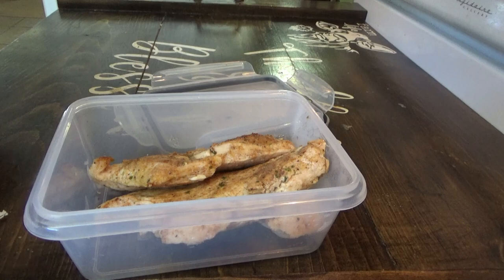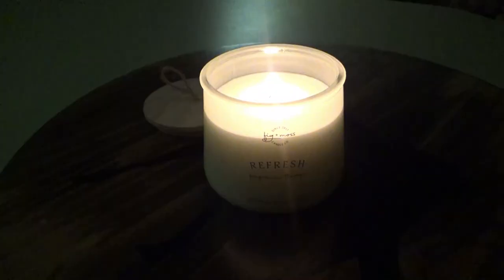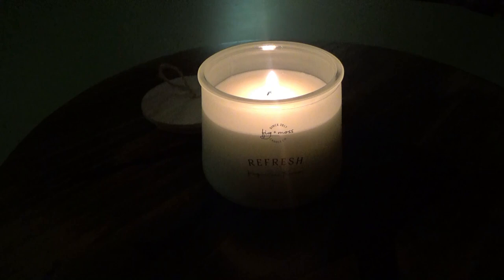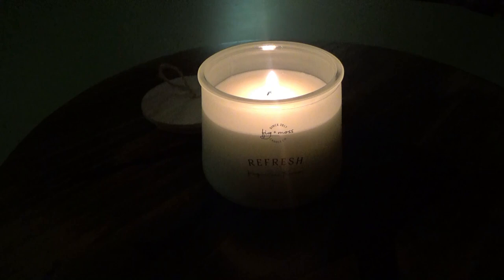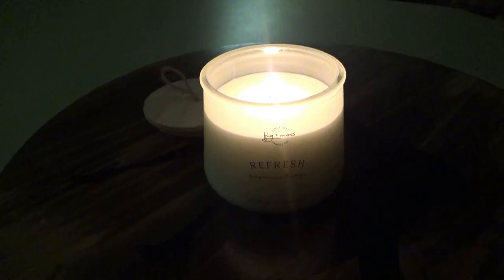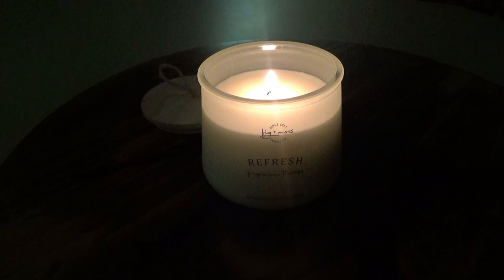I want to tell y'all about this candle I have going back here. First, the egg hunt candle we got from Dollar Tree — it's okay, it has a little bit of a throw but it's not great. You can smell it a little bit, it's definitely better than some Dollar General candles and maybe even some Walmart candles, but it's not the best. This other one we got from the brand new Ross the other day — it's called Refresh. Just smelling it, it smells very refreshing, but when it burns it smells like Icy Hot. I don't hate it, but that is what it smells like. Just wanted to let y'all know in case you see these and wonder.